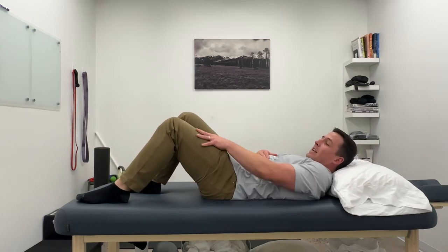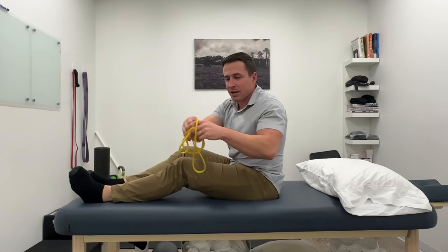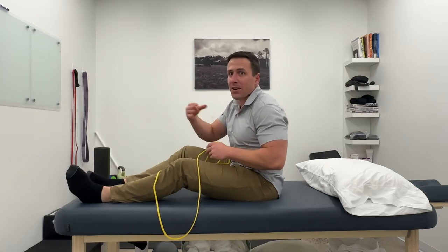That was maybe 10 reps and I'm feeling quite a bit of work through here. However, if you're ready to take it up a notch, we can add a band. I like a light power band here — it just gives us some variable resistance.